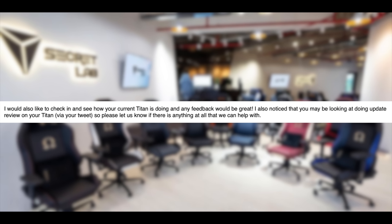In fact, this review is so far from being sponsored that my original review was quite critical. I recently posted a tweet asking for people's opinions on their Secret Labs chair after several months of use so I could include those experiences in this review. Secret Labs saw that and emailed me saying they'd like to check how my current Titan is doing and that any feedback would be great.